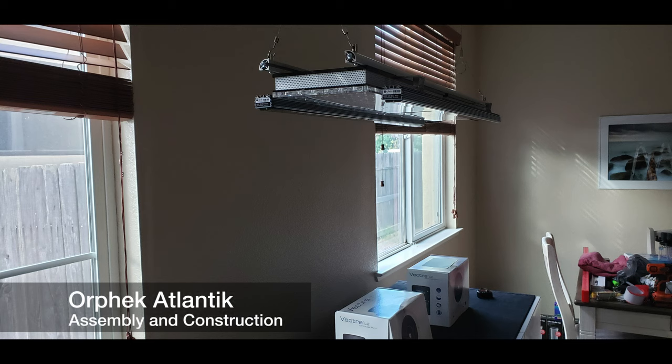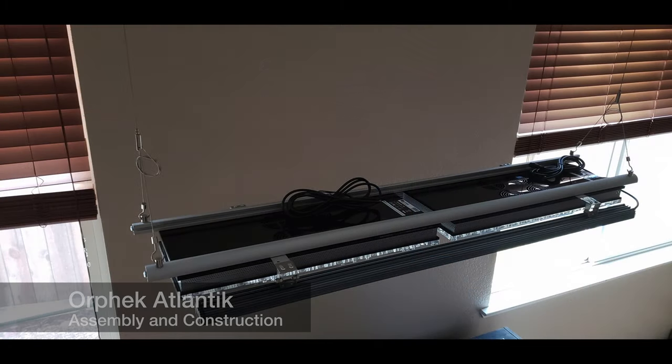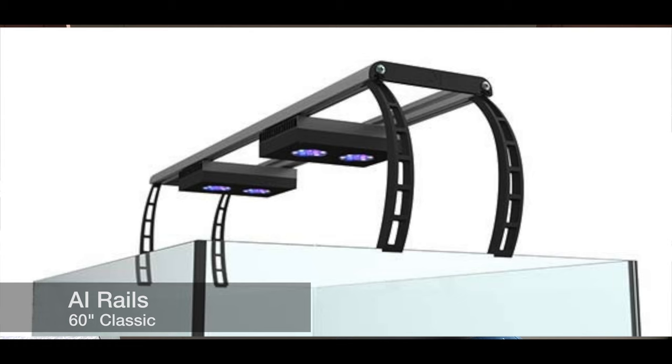Let's start off by saying that these two light bars or light rails are made by AI — these are the AI Classic light rails. They've been discontinued for a while now, so they are hard to find, but if you can find them, these are the two that you would need.